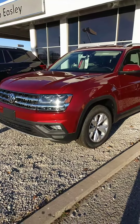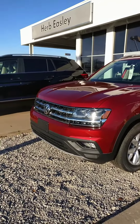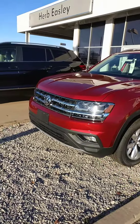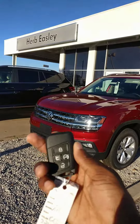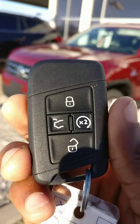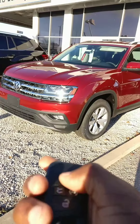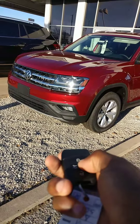So to kick off the whole series, I have the brand new 2018 Volkswagen Atlas. This is an SE with Technology, and the feature I'm going to be showing you is remote start. Here's the key fob — zoom in really good on that so you can see it. First, you're going to make sure that your vehicle is locked, and then press the remote start button twice.